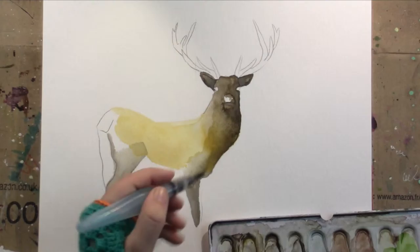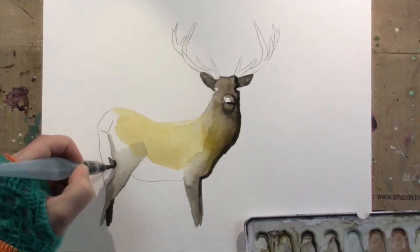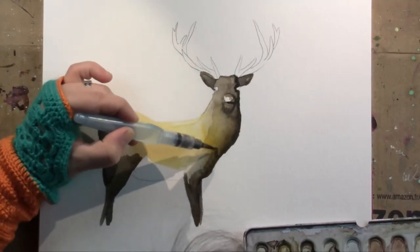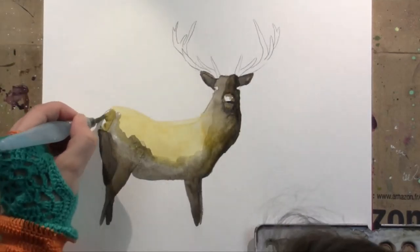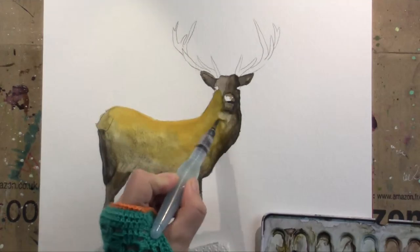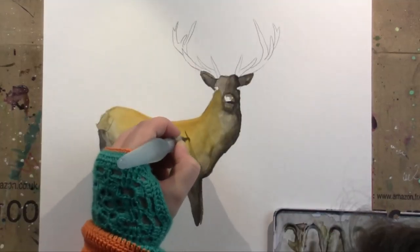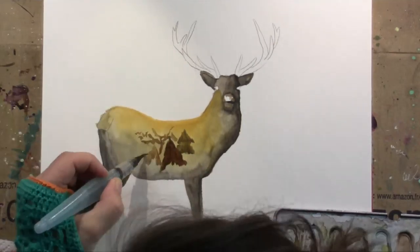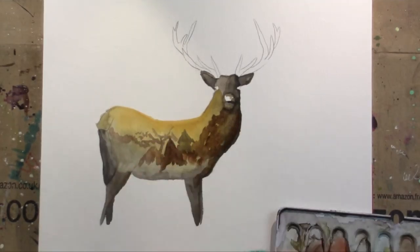A couple of weeks ago I saw something on Instagram that just didn't leave my mind. I really wanted to work with it and adapt it to my needs, and I spent a couple of weeks turning it over in my head. What I liked was the idea of giving an animal a kind of landscape tattoo. I don't know exactly where I saw it, but it just stayed with me.